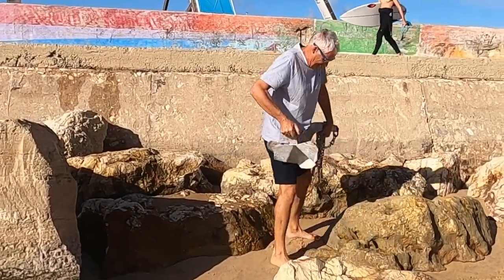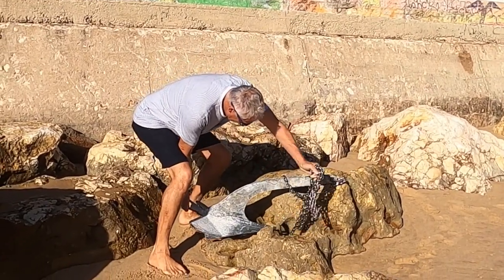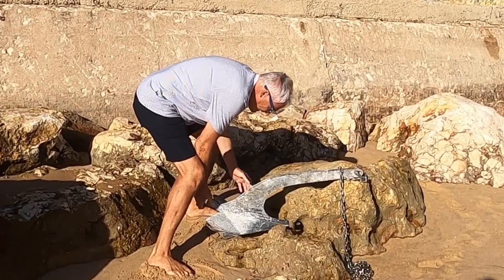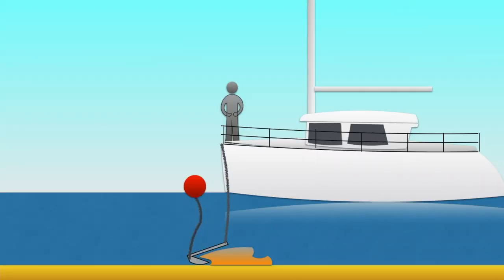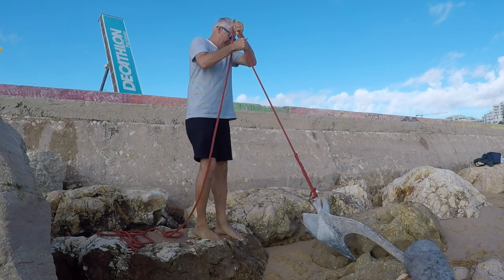To help demonstrate the technique, we took our spare anchor to the beach, so you have to imagine the anchor is on the seabed. The first option, if you have rigged a trip line, is to shorten the anchor chain and, from the deck of the boat, pull the anchor out. You may need to shuffle the boat around to get the best angle.